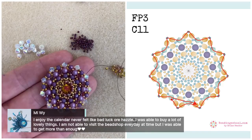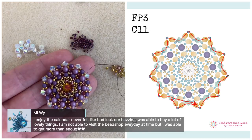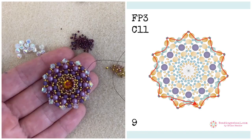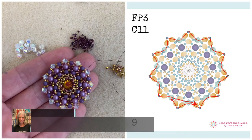Miriam says she enjoyed the calendar, never felt like bad luck or hassle — she was able to buy a lot of lovely things. She's not able to visit the shop every day at the right time but was able to get more than enough. Sherry says she has always been so happy with what she was able to get and it's such a fun morning. Ariana is using some extreme, juicy colors — I'm curious. Yosin is not that happy. Cindy is in Christmas mood.